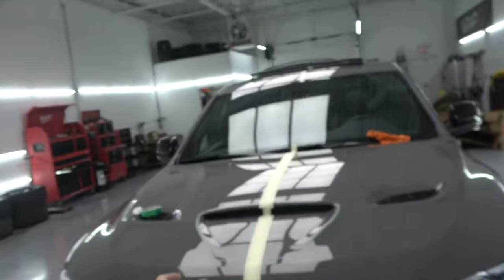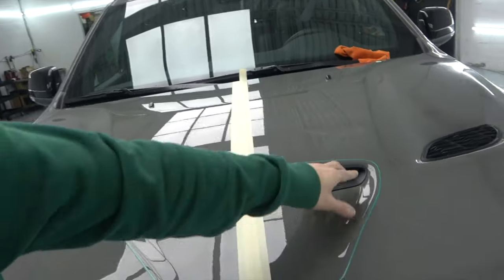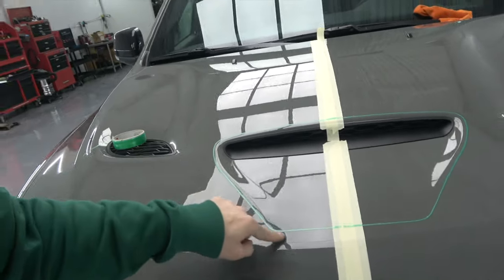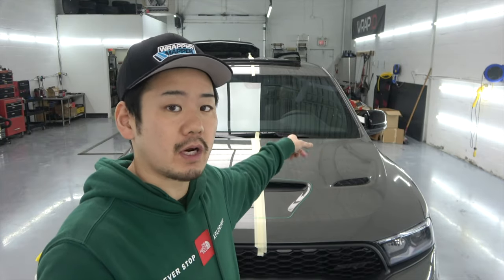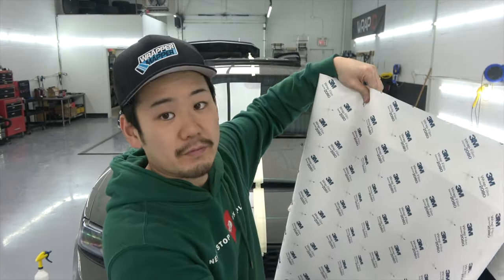I decided to go with a two-inch gap on the center, with the stripe avoiding the SRT vent. I put the knifeless tape along it — I kind of free-handed it but measured everything so it should be pretty accurate. I'm gonna start laying the hood and see how it goes. The washer nozzle is in the way so I'm gonna have to take it off, wipe it down, and then install it. I already cut the vinyl previously.